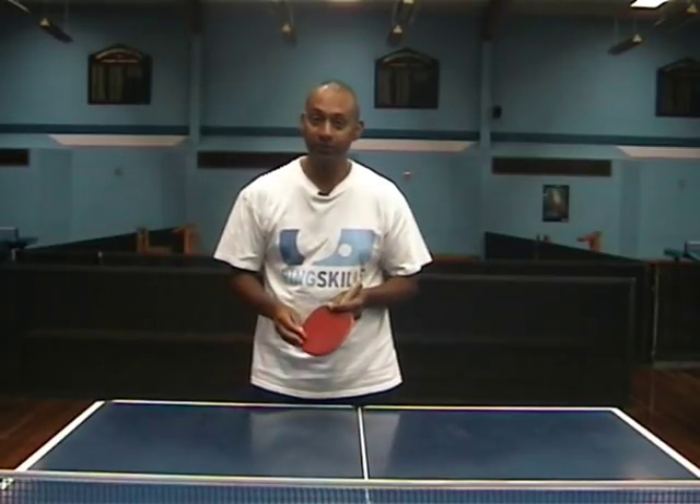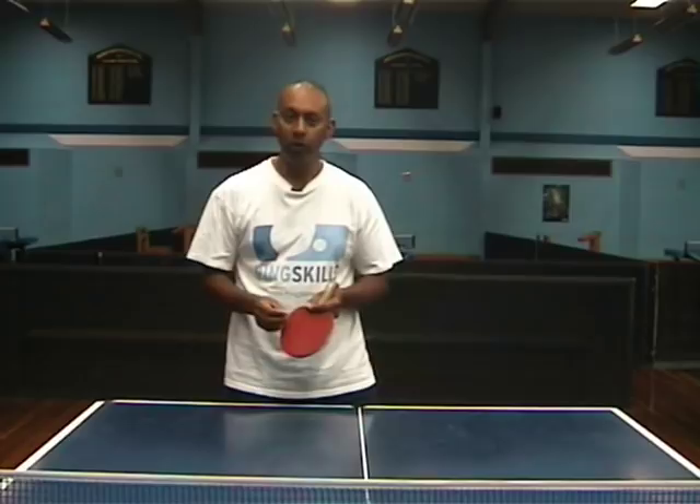Hi, I'm Alois Rosero from PingSkills. Today we're going to show you the Penhold Grip.